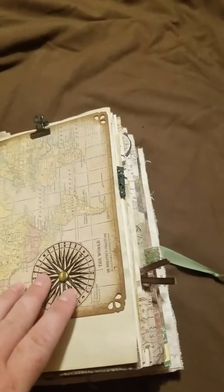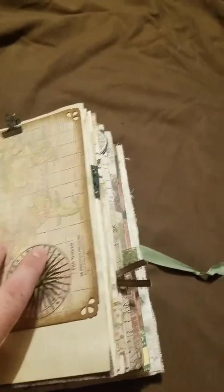Here's a map page that I cut down and hole punched the ends on, and then I put this on a brad so it spins. And then you can unclip it and have the whole back side to write on.